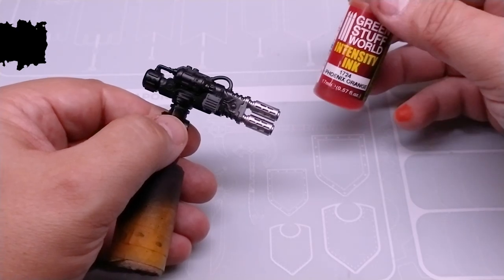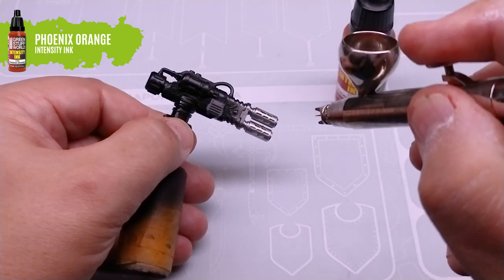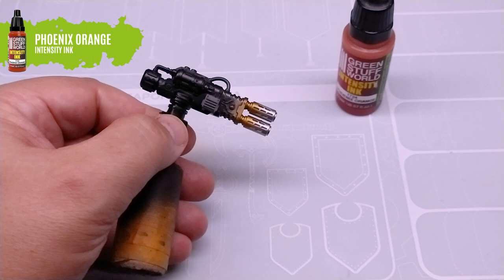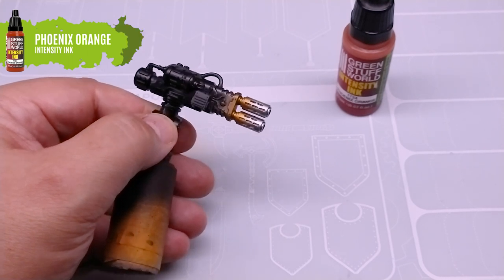While the chassis dries, we will work the gun with intensity inks to imitate the burning of the metal, starting with Phoenix Orange and finishing the tip in Tenebrous Blue.